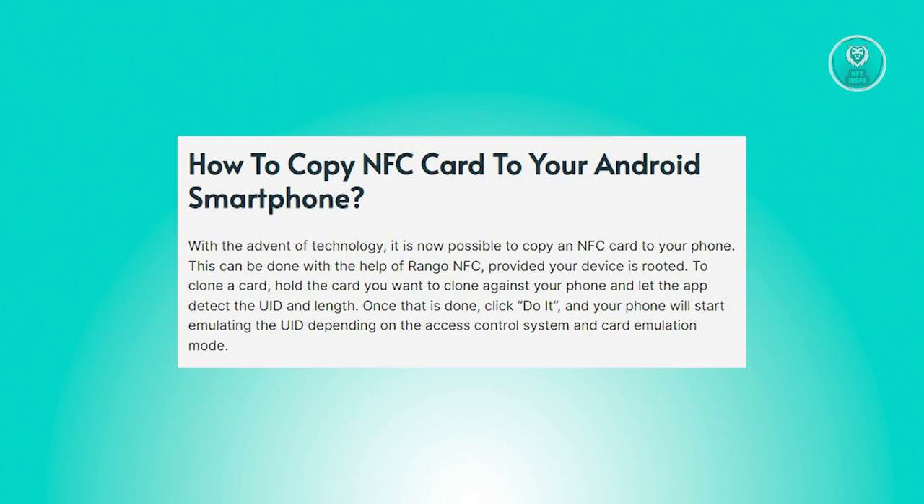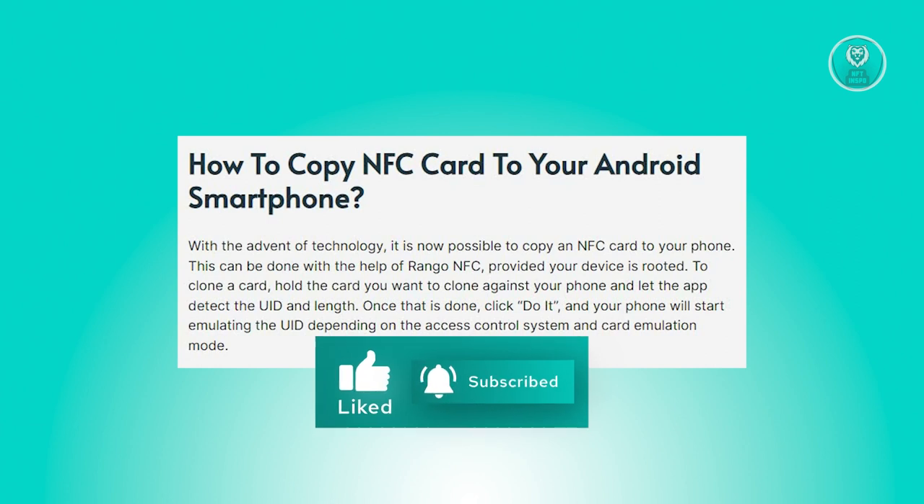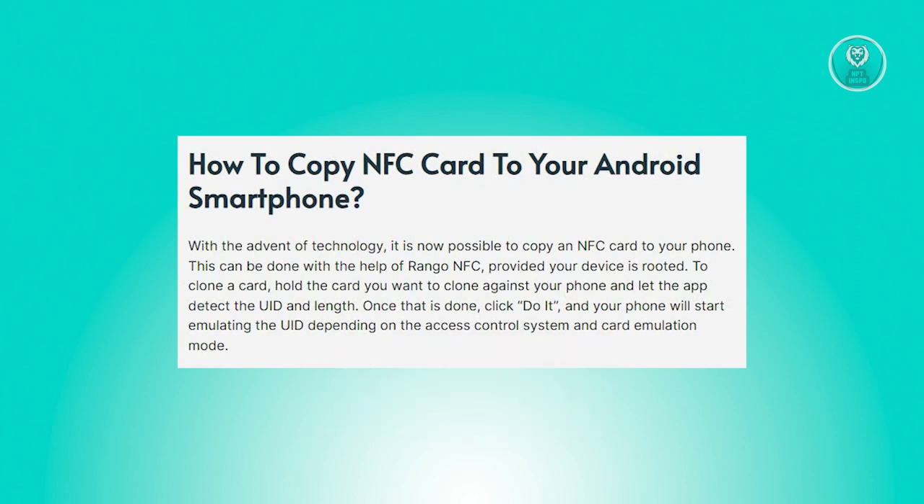To initiate the cloning procedure, simply place the card you wish to replicate near your phone, allowing the Urhango NFC app to identify its UID and length.